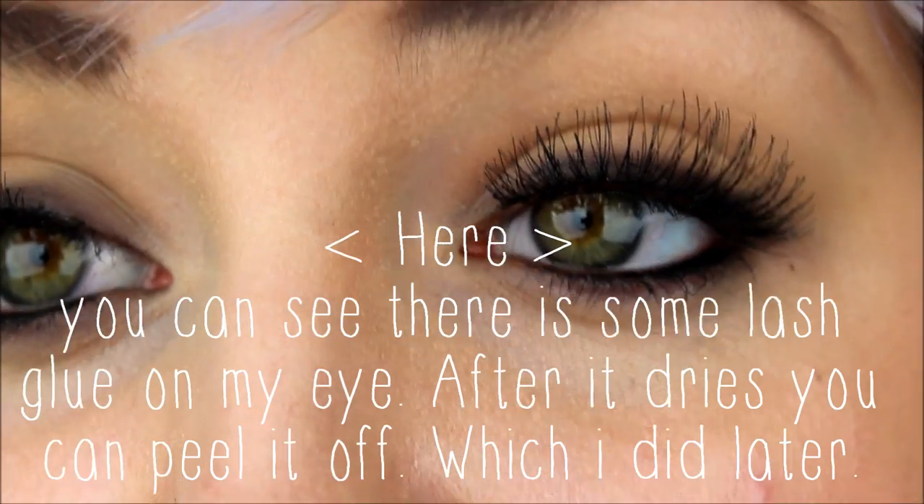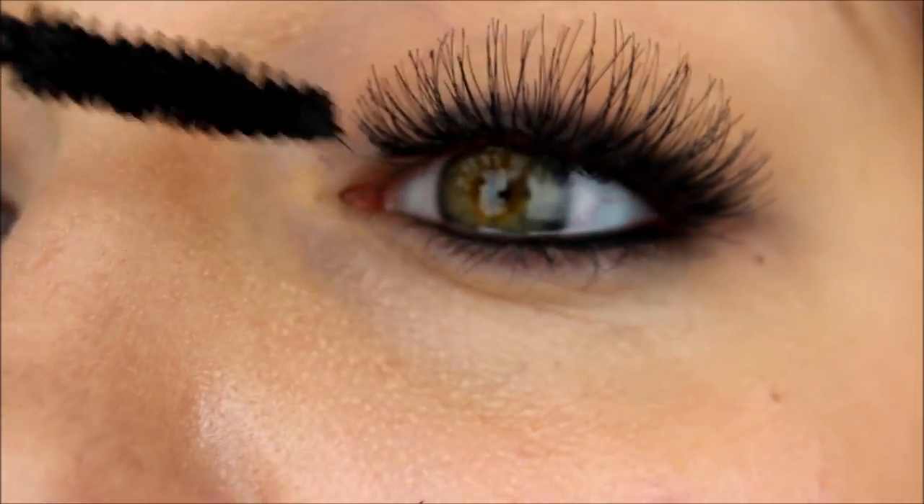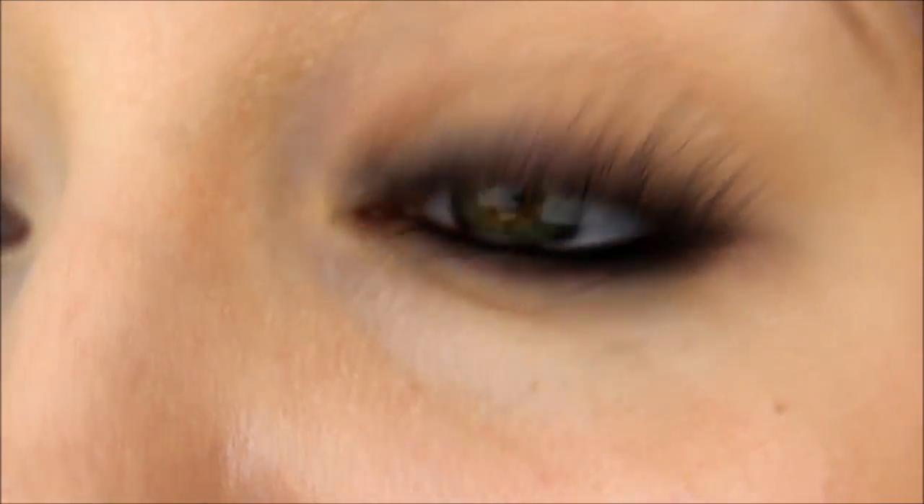That's pretty much it — just a plain black liner with your false lashes. If you're having an issue getting the lashes close to the lash line, tilt your head back and close your eyes just about halfway. Then push them down as far as you can, right near the base of your lashes. After they're all set on your eyes, take a mascara and go over your natural lashes just to blend them together.